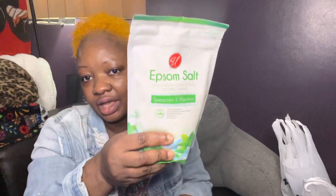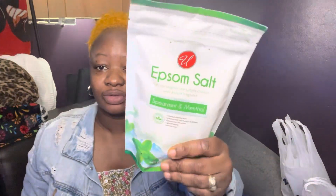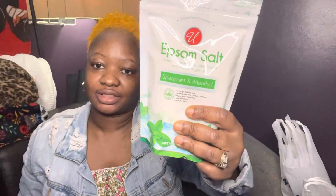I also picked up this Epsom salt — natural magnesium sulfate crystals with added fragrance, peppermint and menthol, to calm and relax. It's lavender scent, light, refreshing, and rejuvenating — good for relief of aches and stiffness. I'm going to use this for my feet later on.